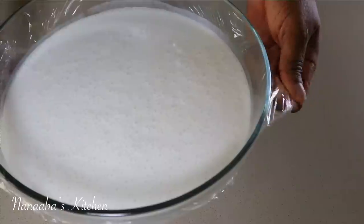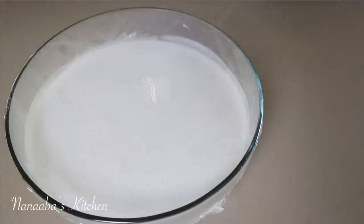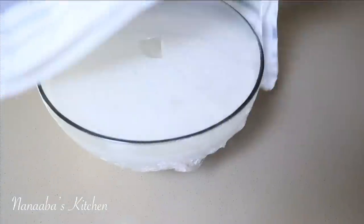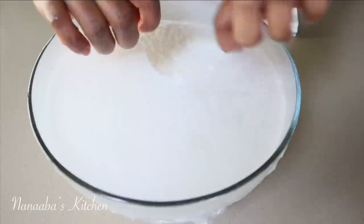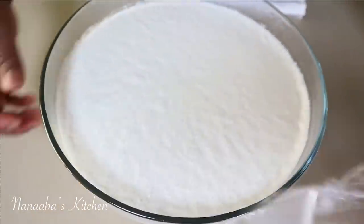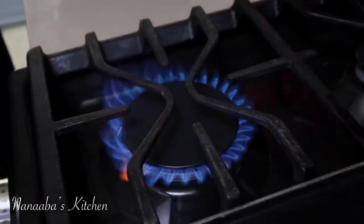Add the yeast mixture to your rice mixture, stir it together, cling film it, and create a vent to keep the yeast alive. Leave it on your kitchen counter for about an hour. By then it should have proofed beautifully — what you want to see is those bubbles and a slight rise to the mixture.